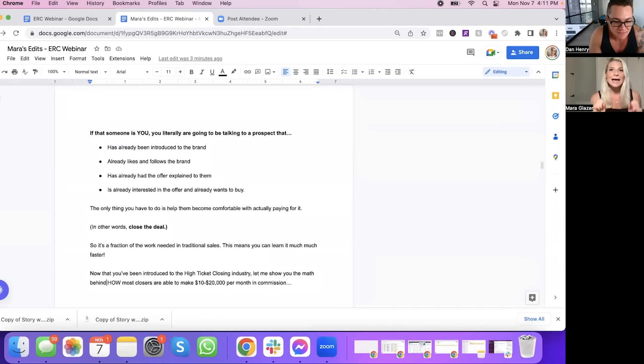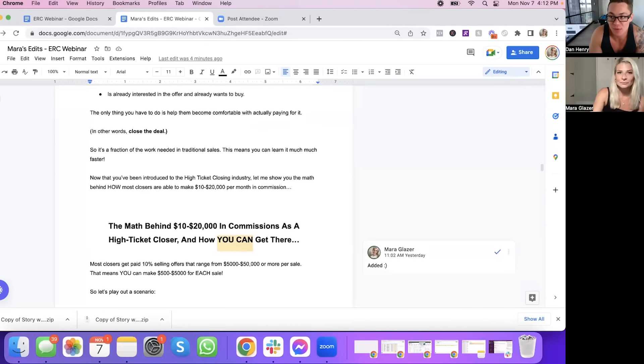"If that someone is you, you're going to be talking to a prospect that has already been introduced to your brand, already likes and follows the brand, has already had their offer explained to them, is already interested in the offer, and already wants to buy." Let's talk about copy cosmetics for a moment. Copy cosmetics is how the words look on the page, on the printed document, on the screen. A lot of copywriters will tell you it's only about the words — but to me, it's 50% copy the words and 50% copy cosmetics, how the words look. If the words look boring, people will think it's boring, won't read it, and you won't make money.